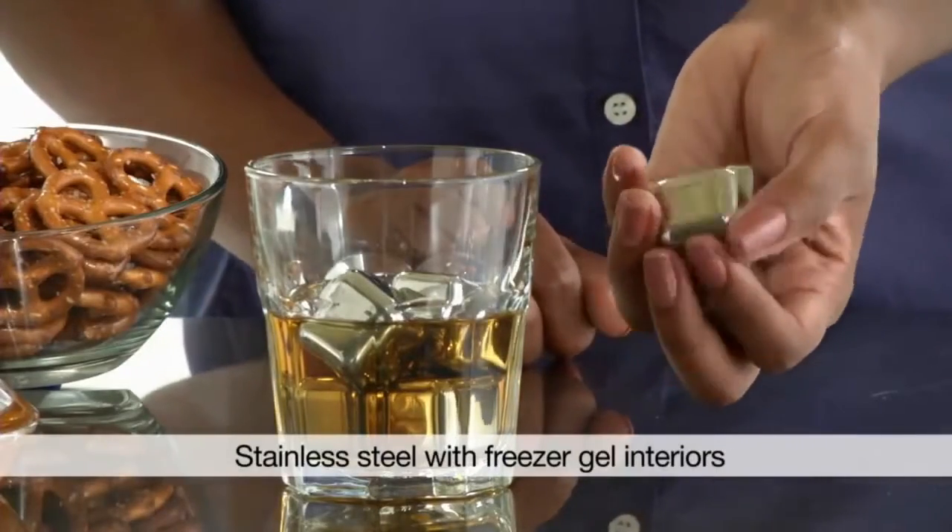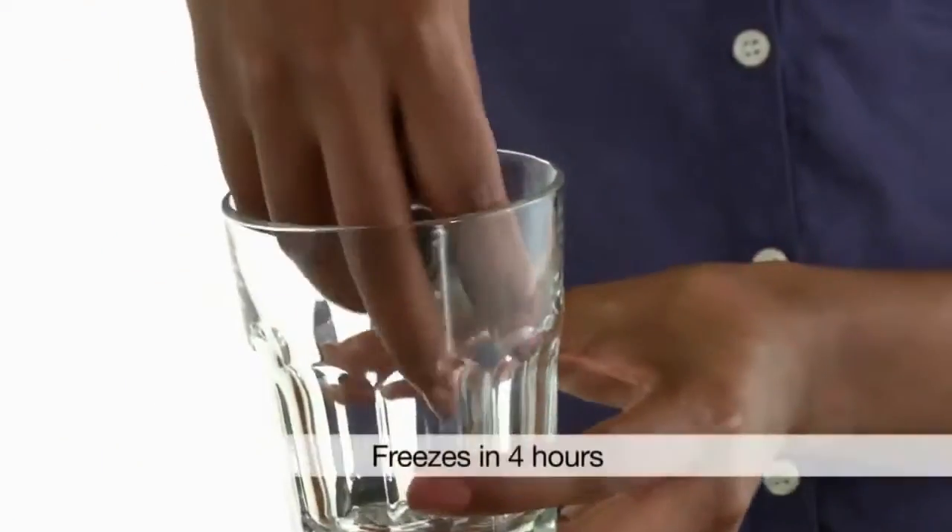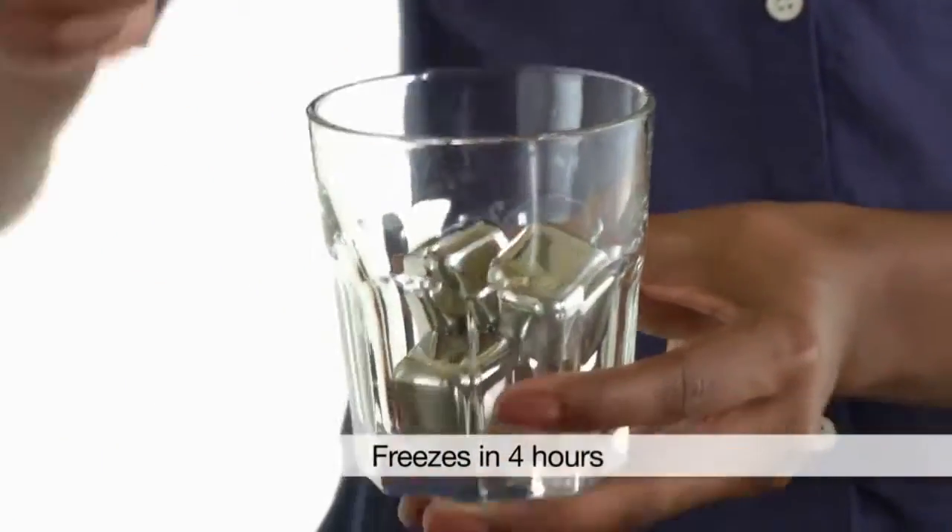Cubes are easy to use in drinks instead of ice. They keep your drink cold, not diluted. You can throw them in the freezer. They're ready to use in about four hours.